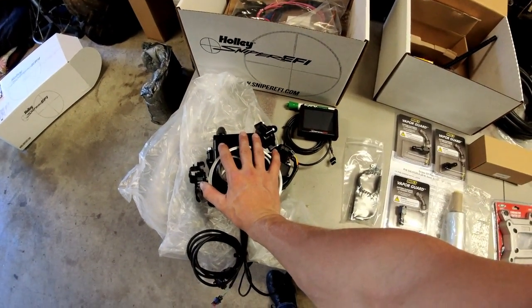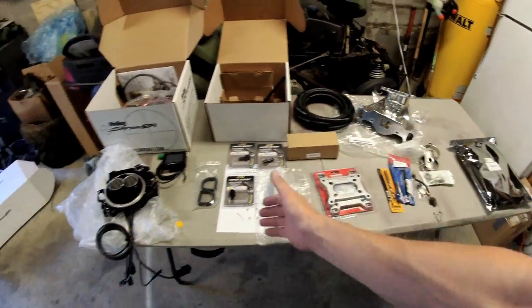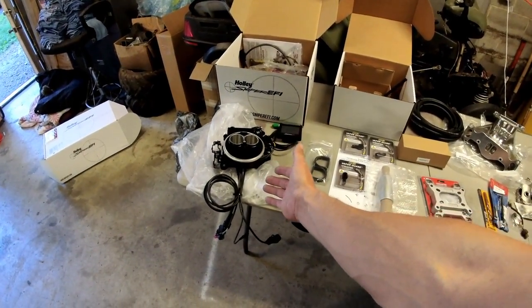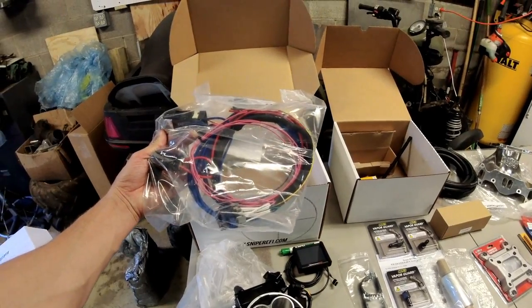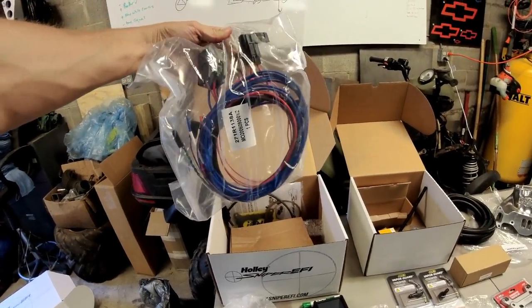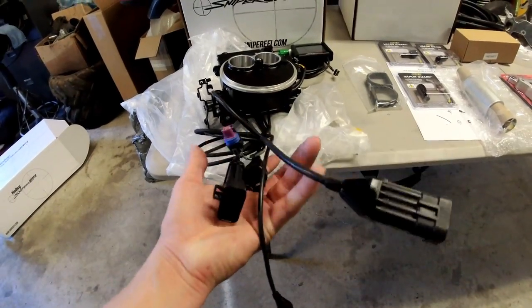Now the appurtenances — the things you need to do to your car to make this system work. First, mount it; second, wiring. The Holley Sniper is one of the simplest things you can add to your car as far as wiring goes. It comes with a pre-terminated flying lead harness with nice connectors that all plug into connections coming out of the ECU on the Sniper throttle body.